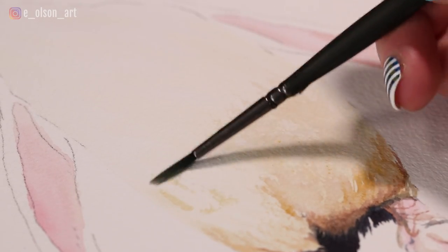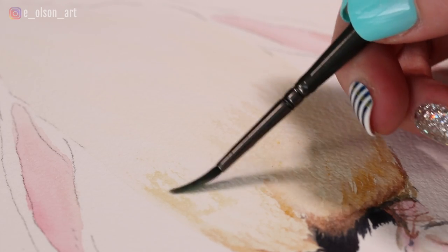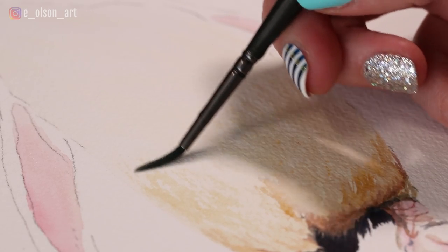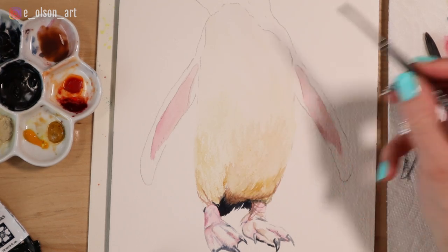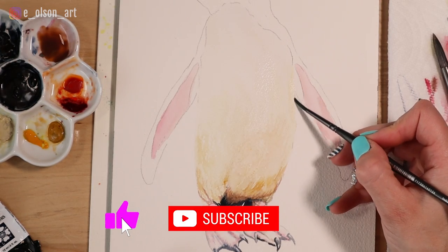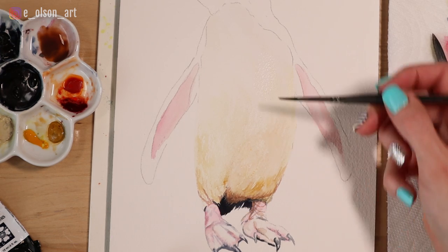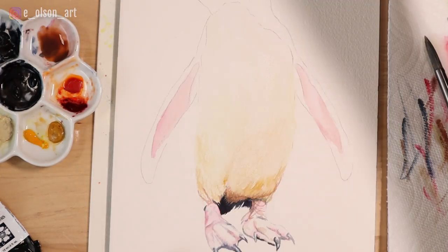With cold pressed paper I can easily use what's called the dry brush technique, where you scrape your brush along the surface. I'm holding it at an angle, and the brush just catches along the surface, missing areas of the paper and leaving them highlighted — the texture is really doing the work for us. Where I want it to look more pigmented I'll paint all the grooves, but if I want to leave the highlights I just scrape my brush along the surface.